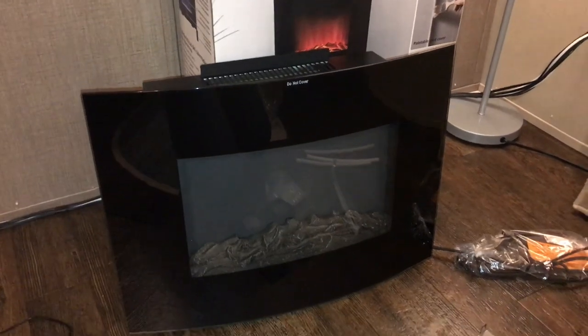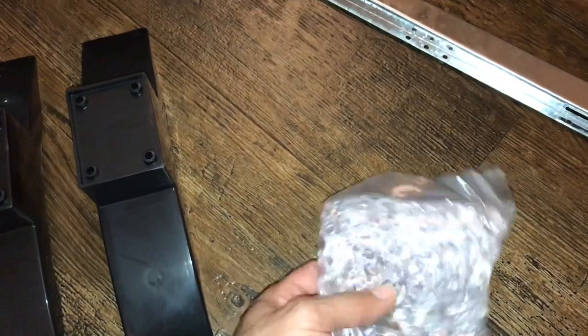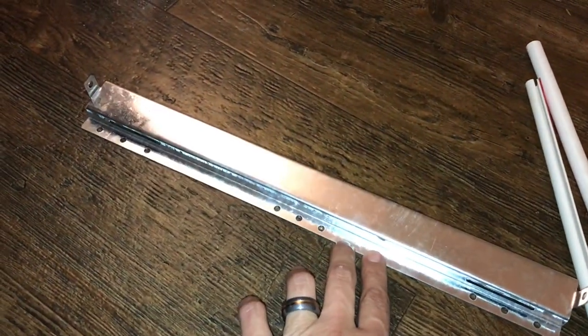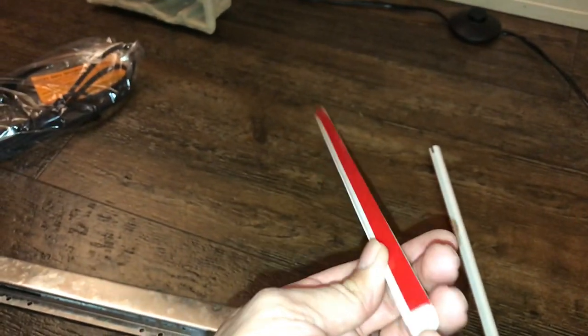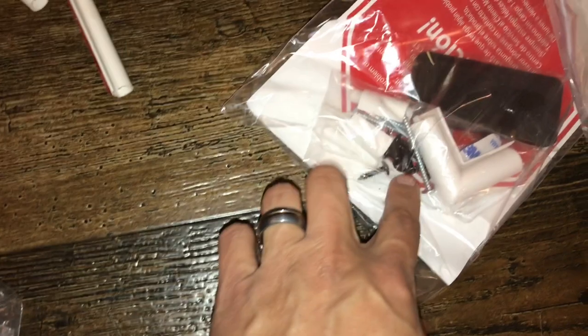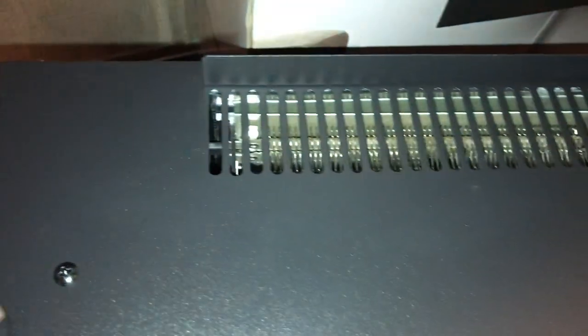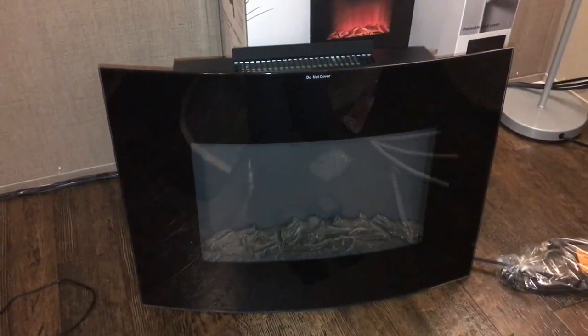Okay guys, so we got everything out of the box. There's the unit here, the feet for freestanding, and here are the gems that you can swap in — take the logs out and put these in. This appears to be the mounting bracket, and this is the cord cover, so you would mount this on the wall to cover the cord and make it look nice and neat. It comes with three of those, the instructions, the remote, some little L-brackets for the conduit, and some screws. The unit has some adjustment here so you can tighten it down.